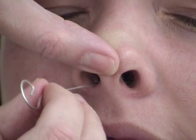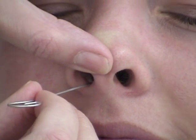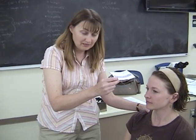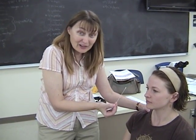Then twirl the swab slowly and leave it in for a total of about 15 to 30 seconds, then bring it out. Do not angle the swab going up into the nose. You need to go directly parallel with the floor, straight back — not in at an angle or sideways, just straight back.